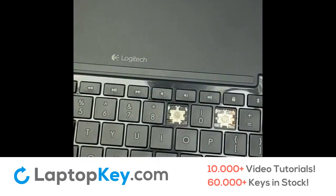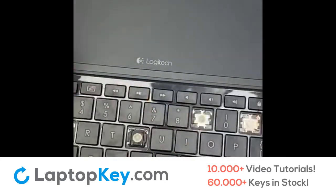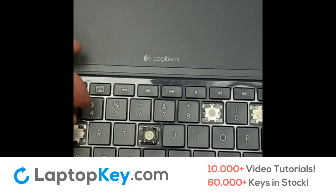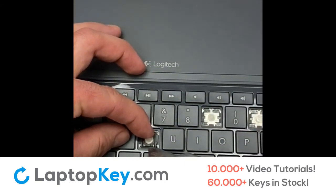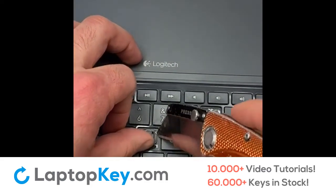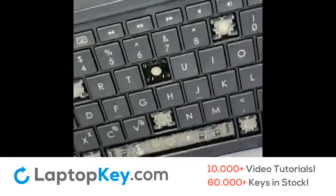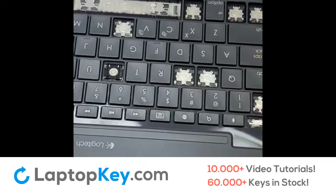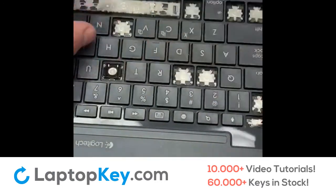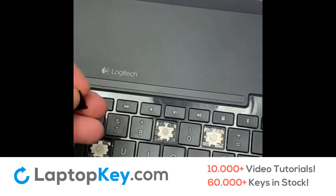This keyboard has two different types of hinge, so I'll demonstrate the other one as well. For this one, I'll hold the lower center and gently pry out the upper corners — there's one corner. Then turn the keyboard over, keep holding it, and gently pry out the other corner. Now the hinge is ready to be removed without being broken.